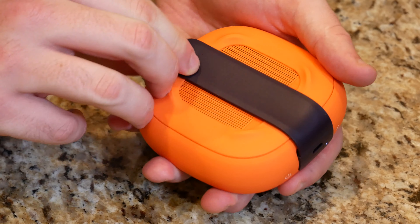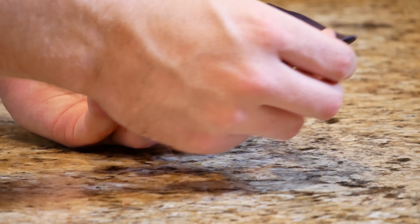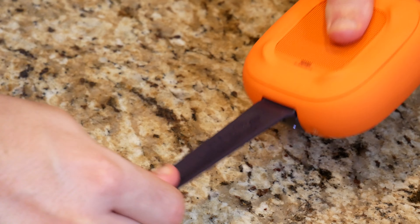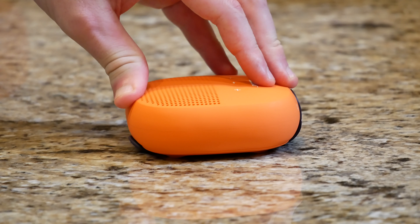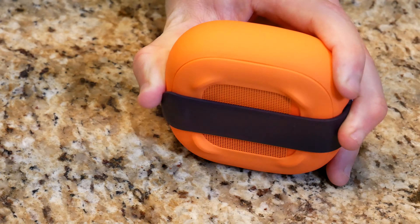This strap on the back is black, so it gives it a very sporty, Halloween look if you will. This is meant to strap onto a handlebar for your bike or maybe onto your backpack. It seems pretty durable — as you can see I'm really stretching that band there and it's not snapping or anything like that. I believe this is IP67 water resistant, so it can be submerged up to about three feet of water for 30 minutes. It's extremely durable, as you can see — you can kind of just throw it around and it bounces right back off the counter.